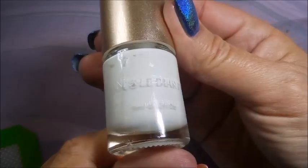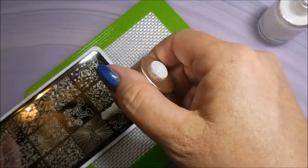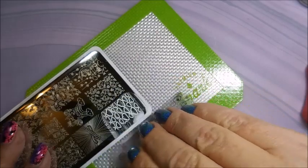Today I'll be stamping with Nicole Diary NS01 white, my Cunad stamper, and my clear jelly scraper. I'll be using the Beauty Big Bang XL-007 plate. I'm going to pull these clouds off and put that on my thumb, pointer, and pinky today.